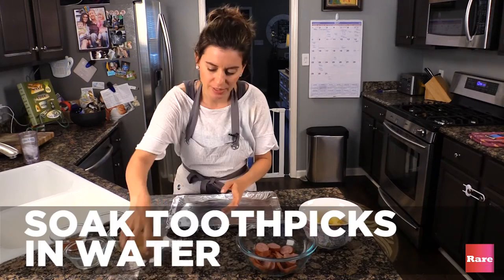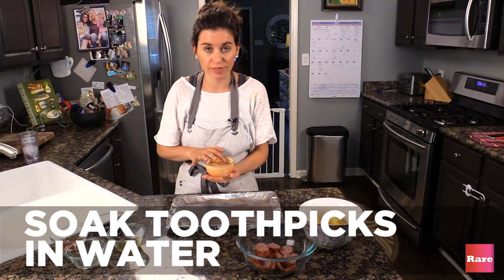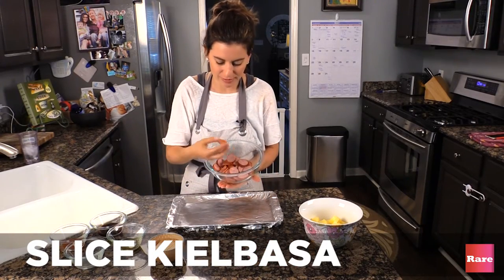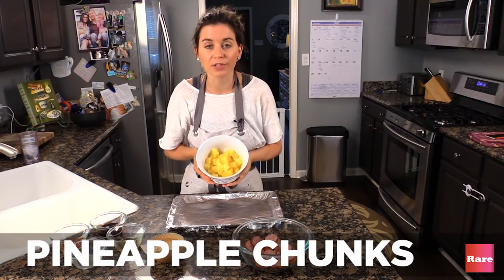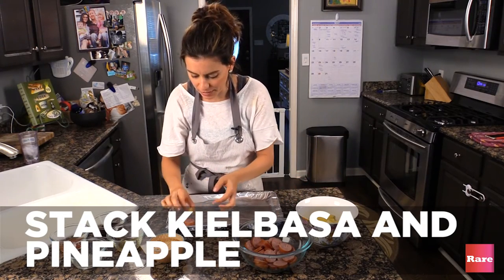Okay, first step: take your toothpicks and you have to soak them in water for 20 minutes before we even put it in the oven. Then you're going to slice your kielbasa into slices, about yay big. Then you get canned pineapple and you pour it into a bowl. Then you take your kielbasa, put it on your cookie sheet, and then you put your pineapple on top of it.